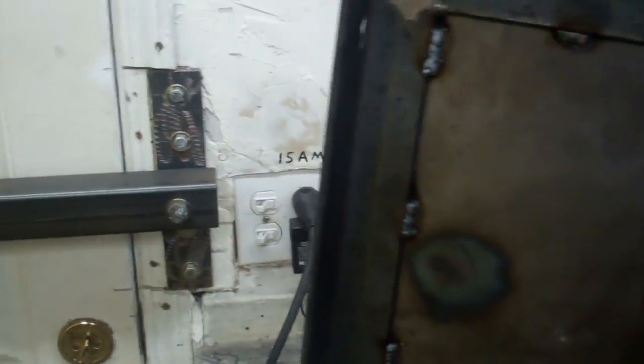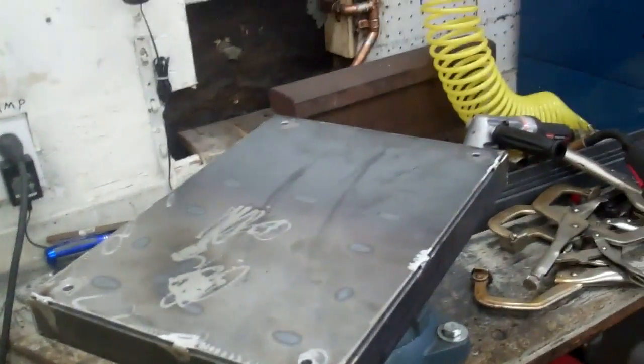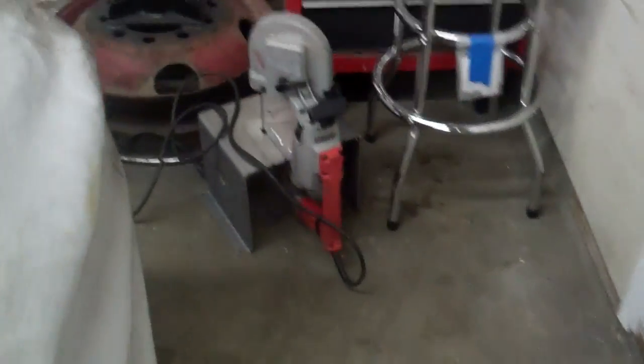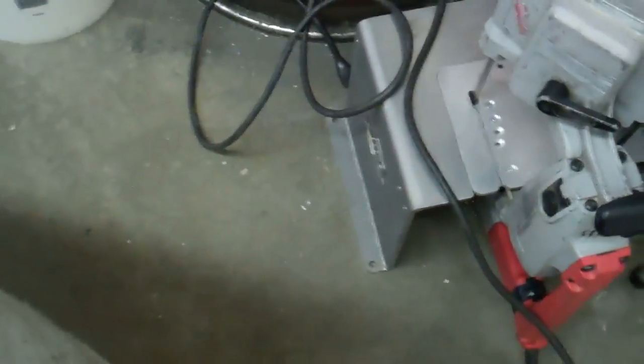I got the top plate finished. This is what the actual saw will mount to. Now you definitely won't find nothing like that at Harbor Freight. And that's what that will mount to.